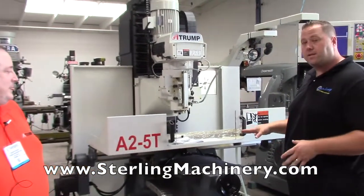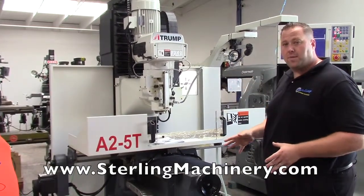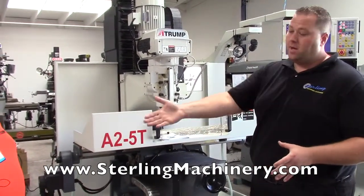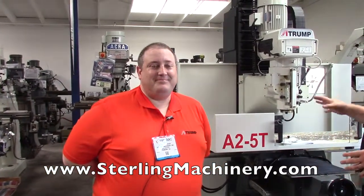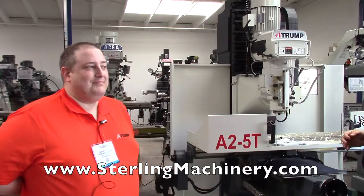We're going to go over a few different options between this one and another one. I want you to meet Andrew Glover — he's actually from ATRUMP. He's going to go ahead and show us how to use some of the machines and tell us a few specifications on it.